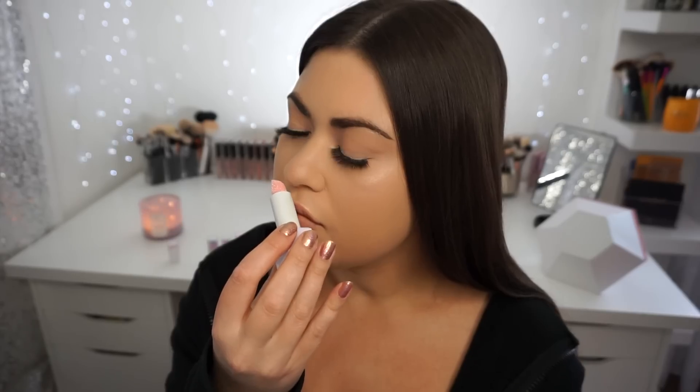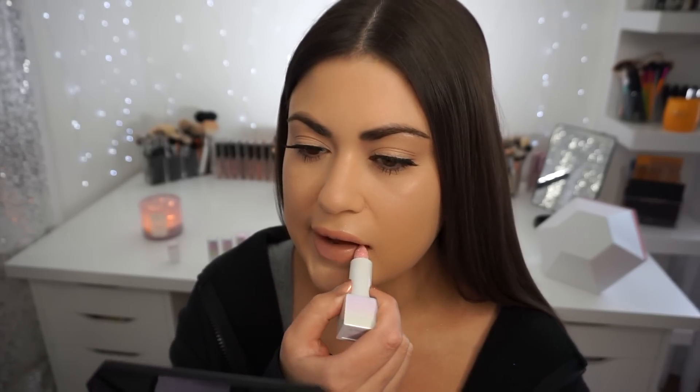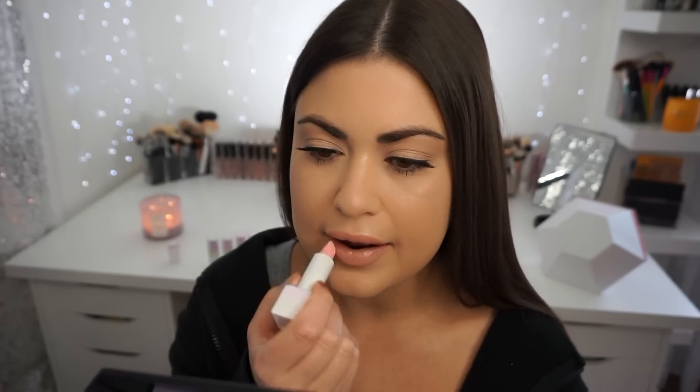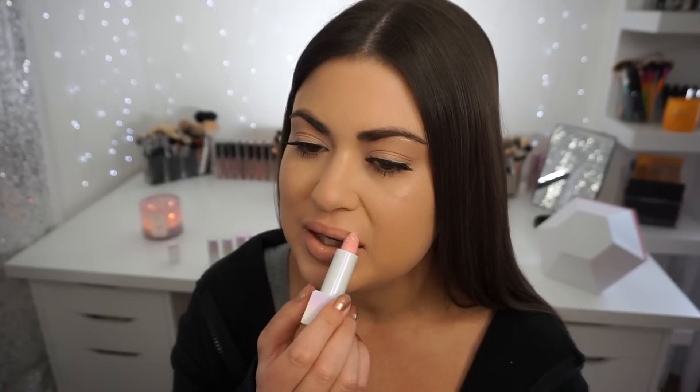Moment of truth with Seductress — giving it a little sniff. I don't smell anything bad. It feels really buttery. But almost no glitter is going onto my lips — the glitter completely came off of the balm and it's just a sheer balm, like a Chapstick or something. I'm still personally not getting a weird scent.